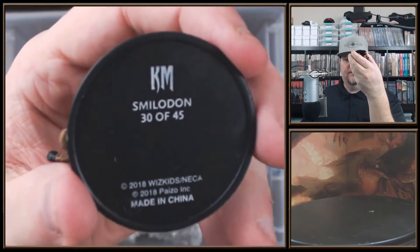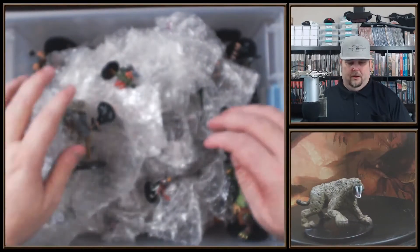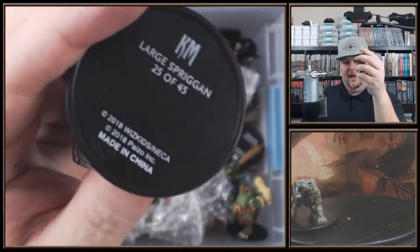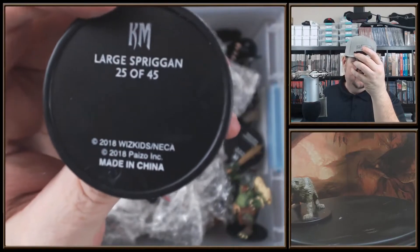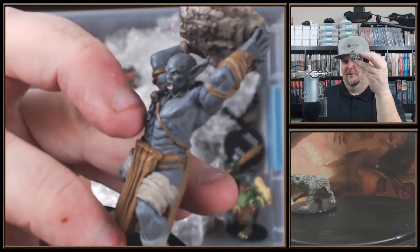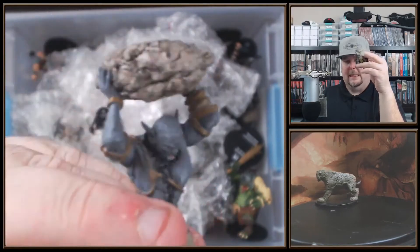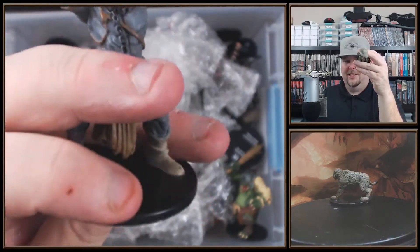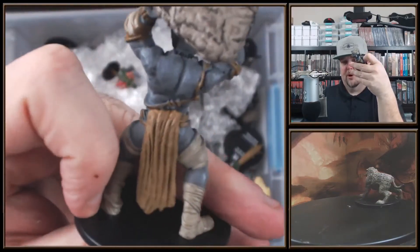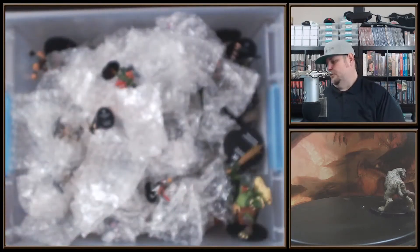This is number 30 of 45, a Smilodon - that's an uncommon so I'll get a couple of those. And wow, I thought that was a stone giant but it's actually a large Spriggan. I thought Spriggans were usually smaller. Wow, nice looking mini - I like that big stone. It's really top heavy on its two-by-two large base, but this Spriggan looks awesome. You could technically use it as a stone giant too.